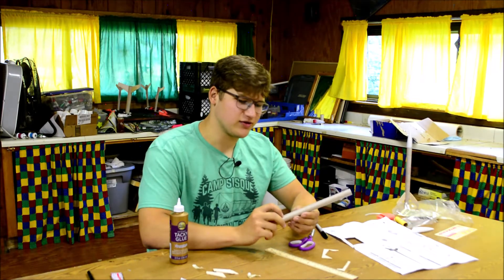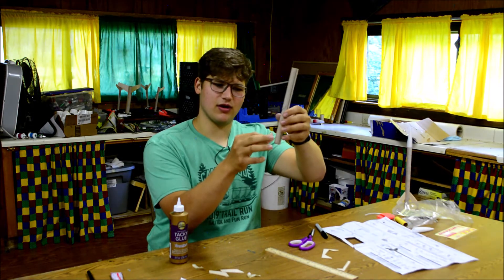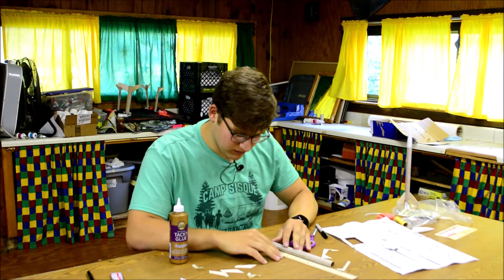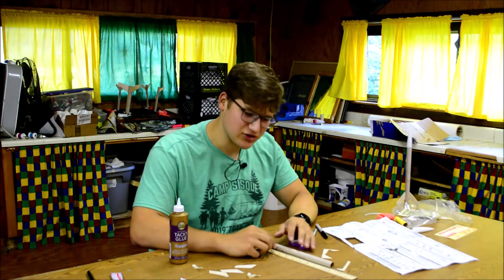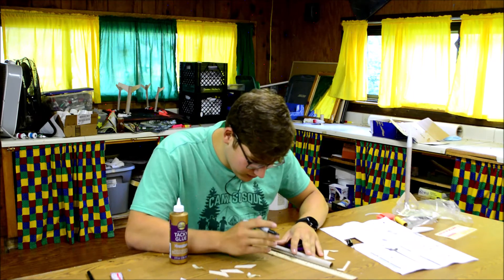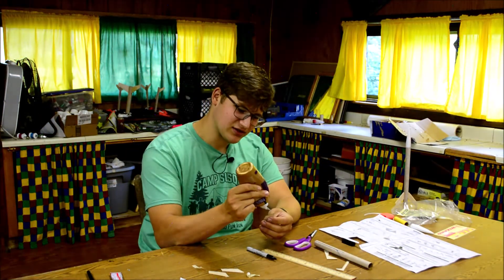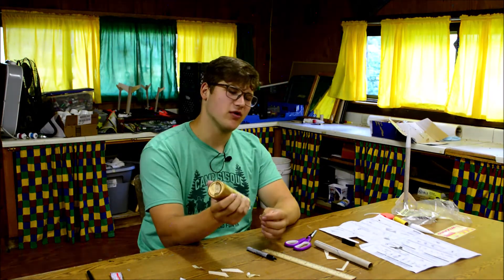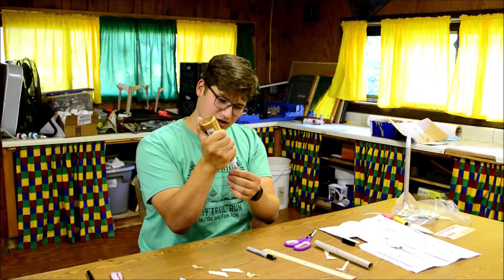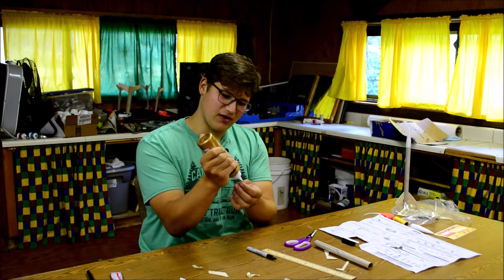Now mark where the fins go on your guidelines. The bottom of each fin is going to be one centimeter up from the bottom of your body tube. Take a ruler and a pencil and mark one centimeter up from the bottom on each of the fin lines. For the launch lug line, draw a line five centimeters up from the bottom of the tube — that's where you're going to put your launch lug. Then take the glue and apply a little coating to the edge of each fin that attaches to the body of the rocket, and let it sit for a minute.